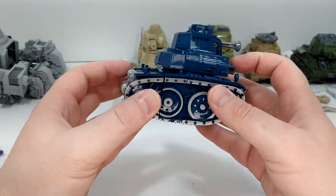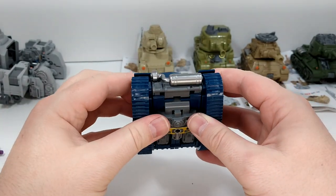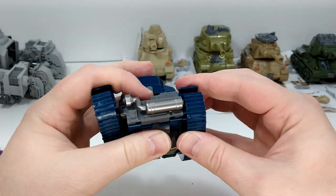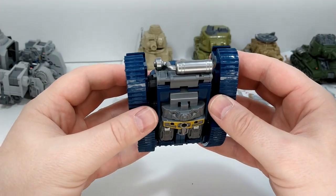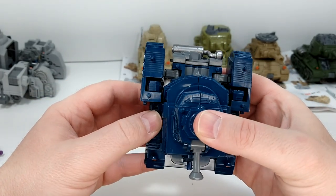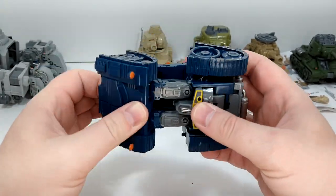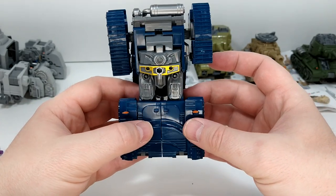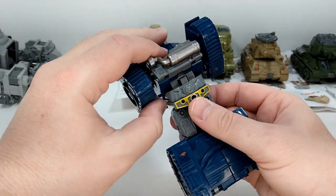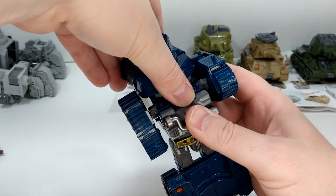All right, now let's do the transformation. This guy is a little different — this is the front but he transforms from the back. What you want to do is open this up, remove the peg here, and unfold it on the joint. Once you have that done, put it like that and unfold the legs — that's easy.